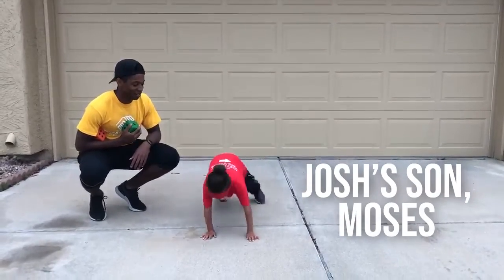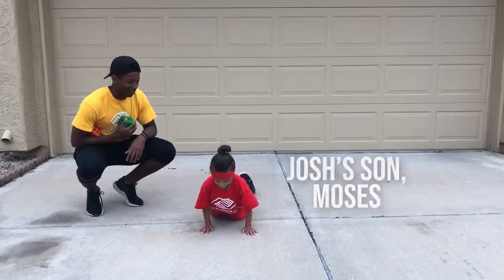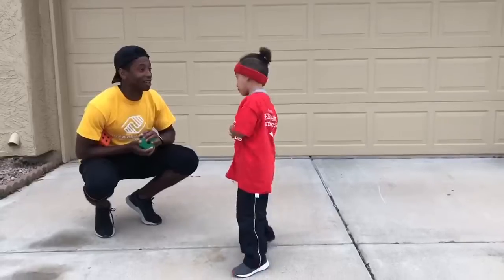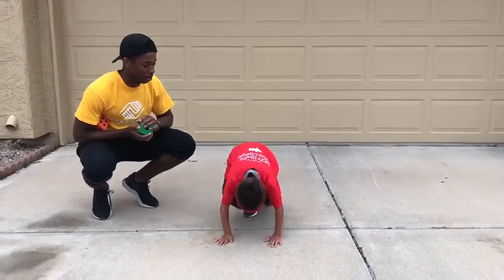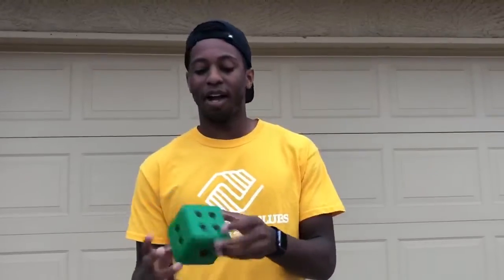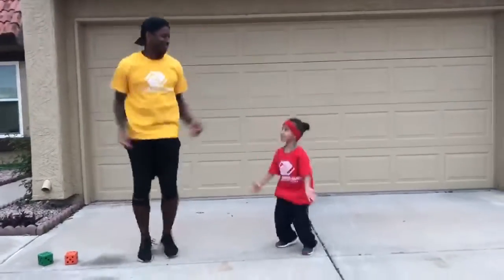Number one is going to be push-ups. Number two is going to be sit-ups. Number three is going to be burpees. Number four is going to be mountain climbers. Number five is going to be jumping jacks. And number six will be high knees.